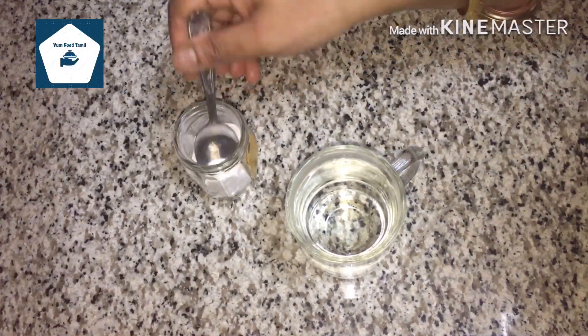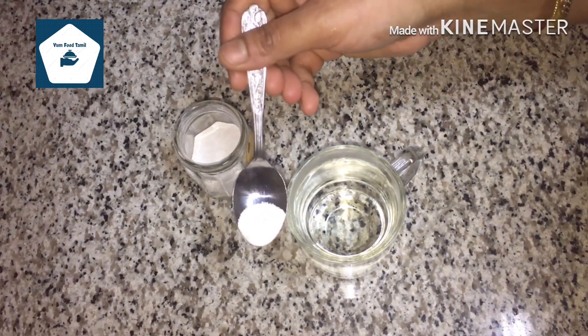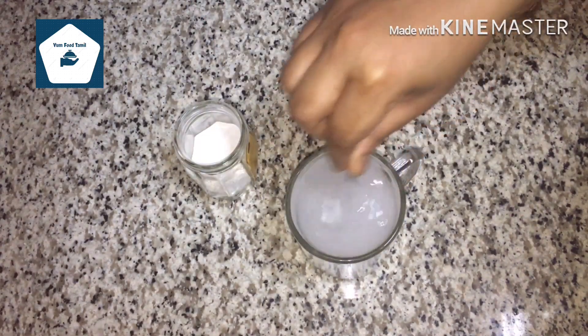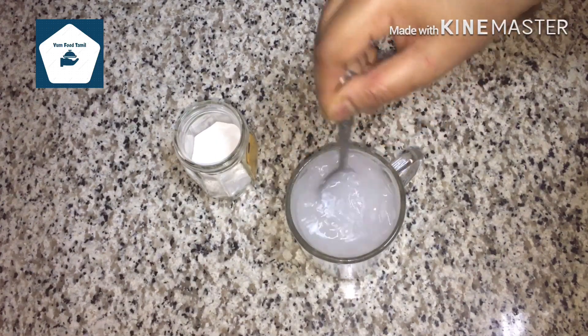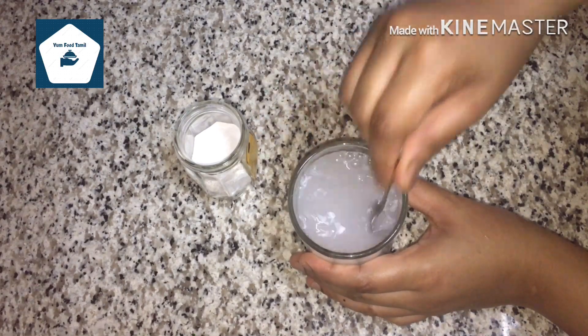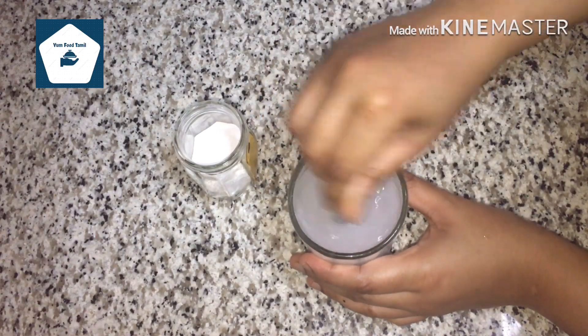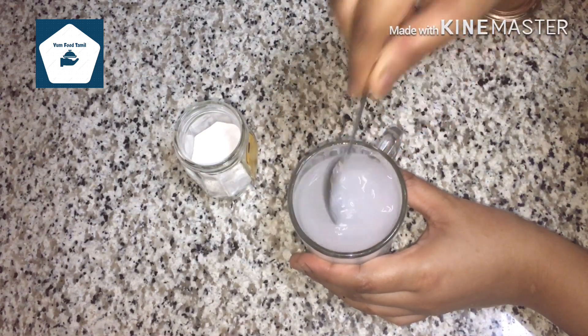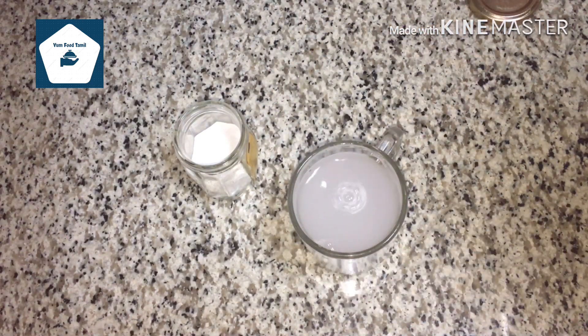It will be very easy to add 2 grams of water. Add a little bit of water or juice. Add 2 grams of water. If you like this, you will see the results of this video.